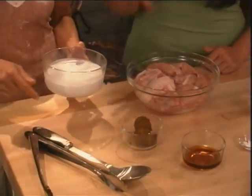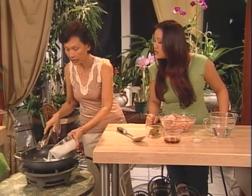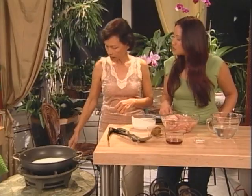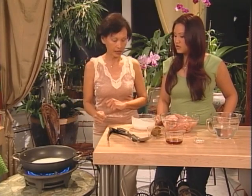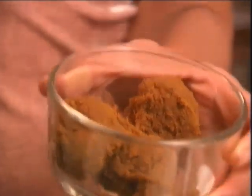For yellow curry chicken we need one can of coconut milk — that's a 13.5 ounce can. First we need only a half can. I'm going to turn the heat on. We use low heat for now because we don't want to burn the coconut milk. Next we need three tablespoons of yellow curry paste.